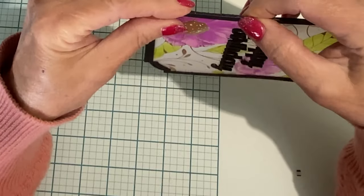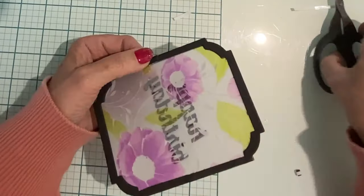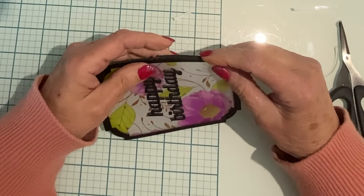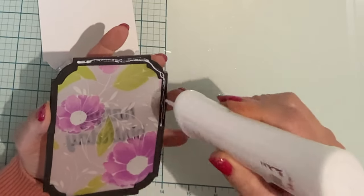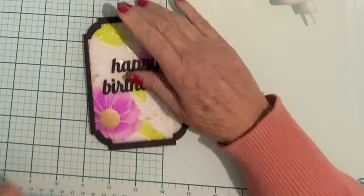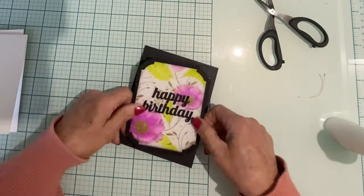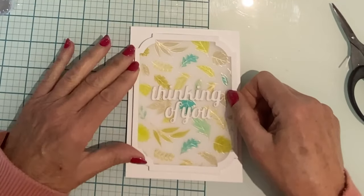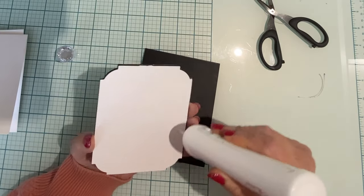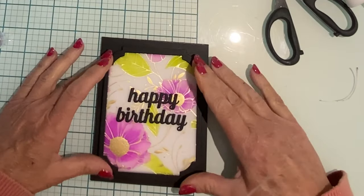So why bother putting this on a foam frame? I find that when vellum lays flat against cardstock it has a completely different look than if it is slightly elevated. When the vellum sits above the cardstock it has an airier, softer look. Now I can use liquid adhesive on the foam frame. This panel is going onto a black card base, so I'm first attaching it to a white panel cut with the same notch corner frame die used for the vellum panel. After adhering the panel to the card base, I could still see a little bit of the white panel, so I took a black Copic marker and ran it around the edge — and it completely disappeared.